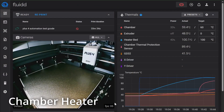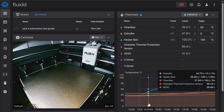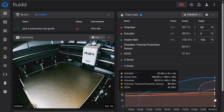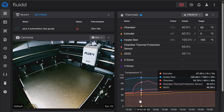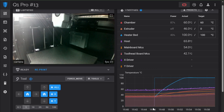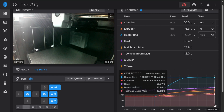Starting with the Plus 4's chamber heater, I wanted to see how long it takes for the printer to go from room temperature to 100 degrees Celsius on the bed and 60 degrees Celsius on the chamber. We can see from the chart that it took roughly 17 minutes to heat up. It's important to note that the Plus 4 doesn't start heating the chamber until the bed reaches its set point. You can see the chamber went from 50 to 60 degrees Celsius in only 3 minutes. Comparing to the Q1 Pro, it took roughly 13 minutes to reach 100 on the bed and 60 on the chamber.